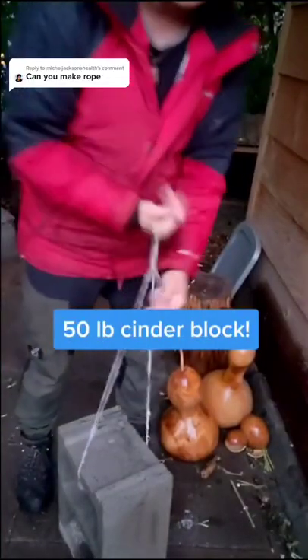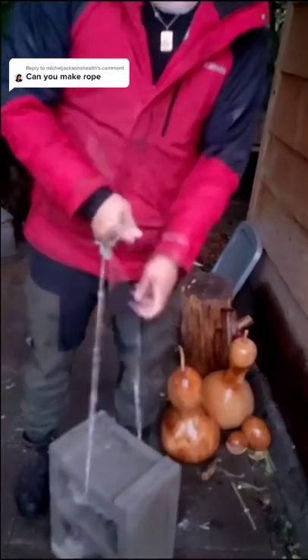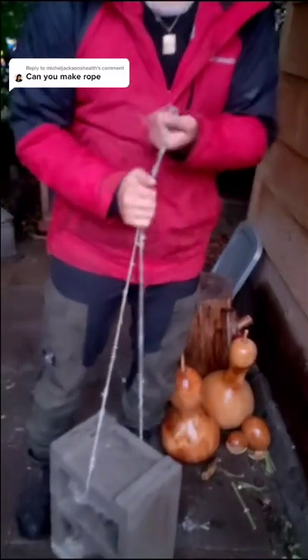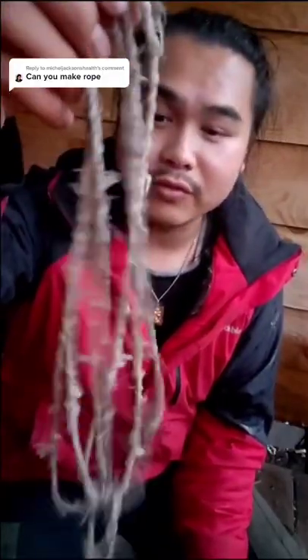So let's test how strong it is. Here's a 50-pound cinder block. Not bad. And that's how you turn beef tendon into string.